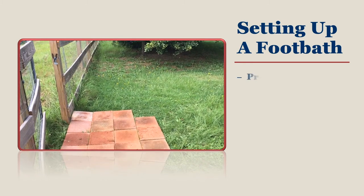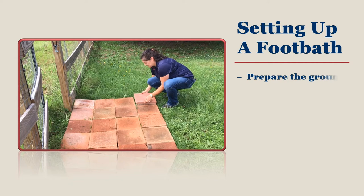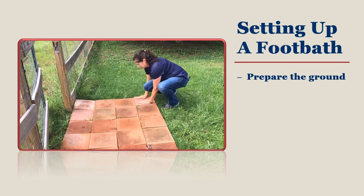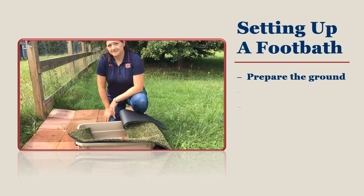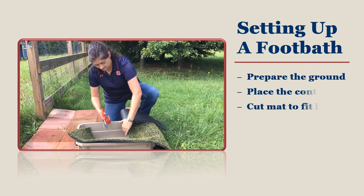When setting up your foot bath for the first time, you will need to prepare the ground if it is not flat. You may need to set out pavers in order to give yourself enough space to work in. Place your chosen container on the pavers and cut the bristly mat so that it fits inside the container.